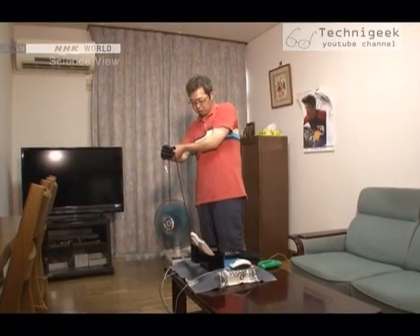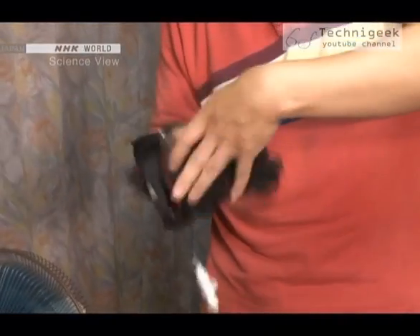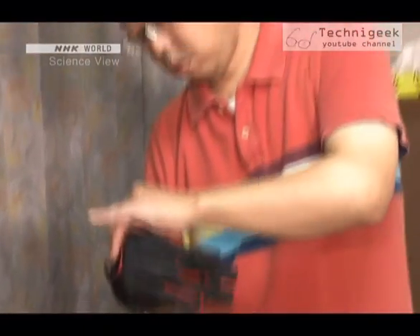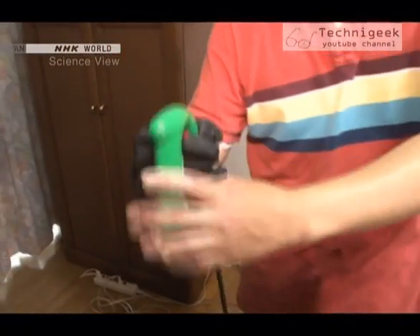I couldn't carry things by myself and had pretty much given up on it. The turning point came about one year ago. After seeing the news that a person with an injured cervical spine was able to ride again with these gloves, Itami immediately got a hold of it.